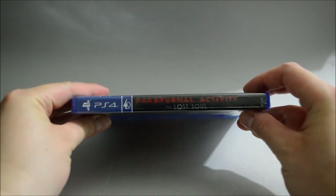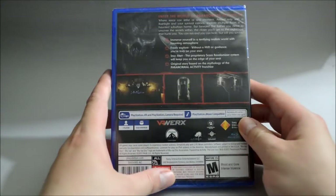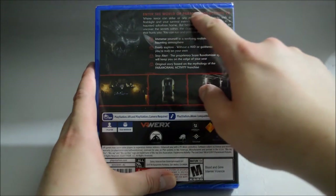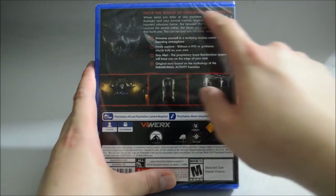And now let's look at the side. And now let's look at the back. In the back we see three gameplay pictures, and on top it says 'enter the world of Paranormal Activity VR.' We see a little bit of game summary here.